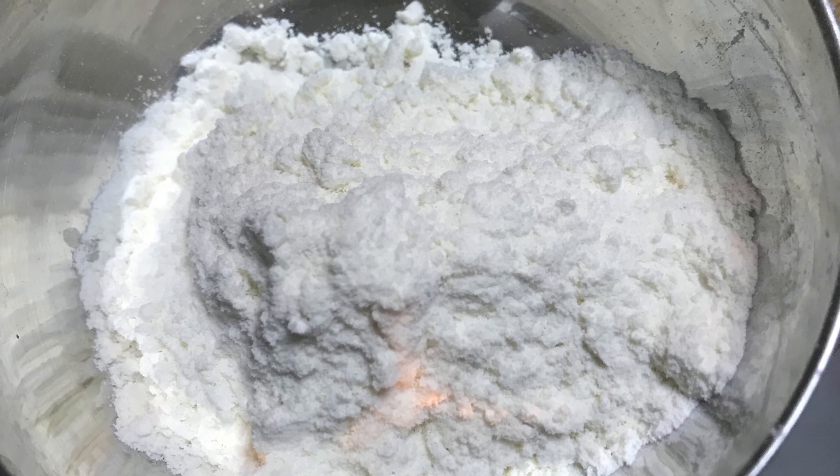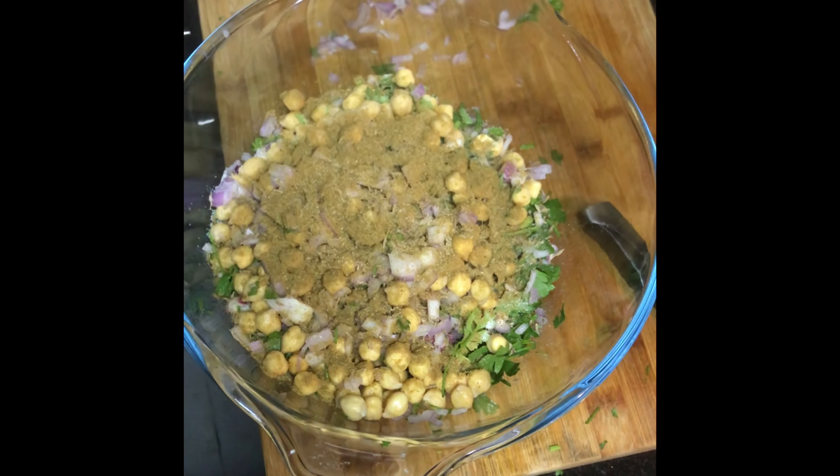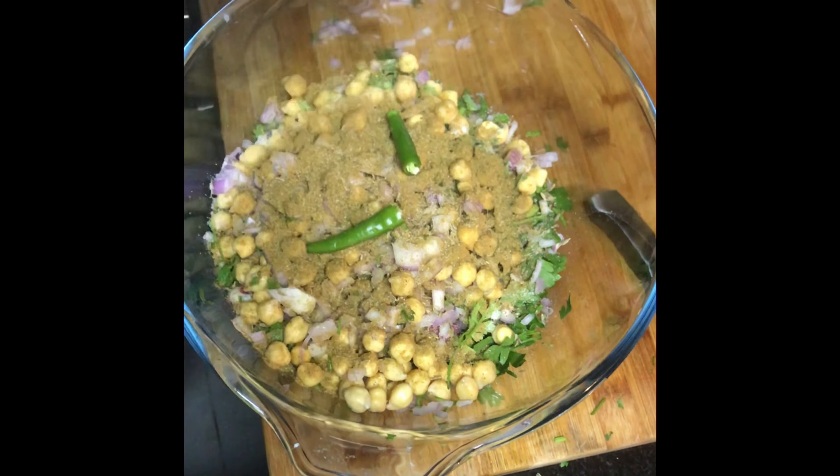I am going to add 1 to 2 tablespoons of ginger, then add the amount of salt, then add coriander powder, then add green chili.